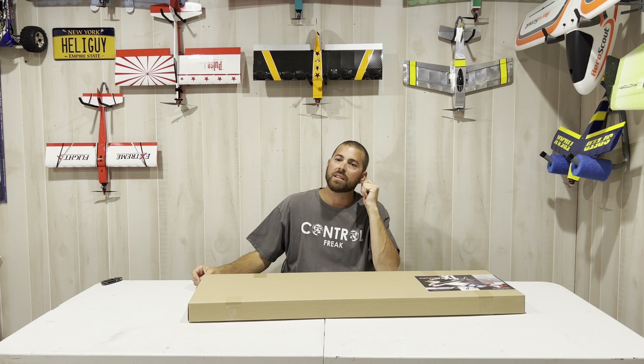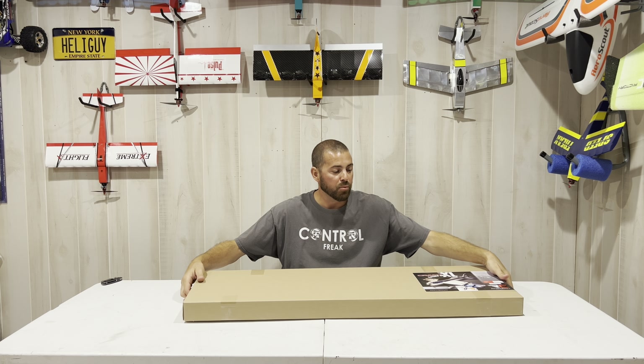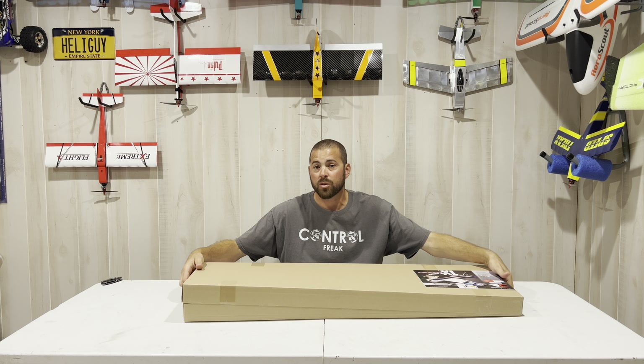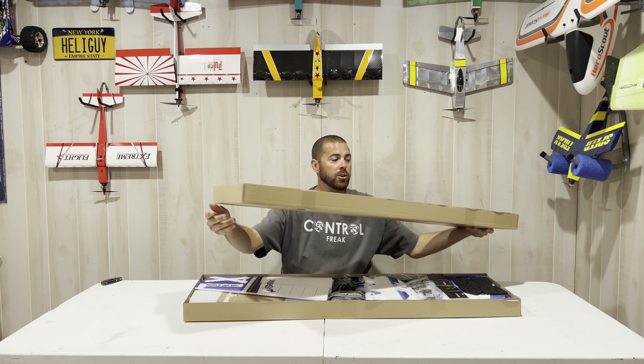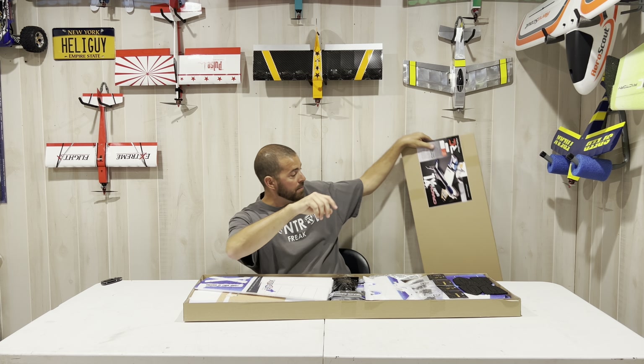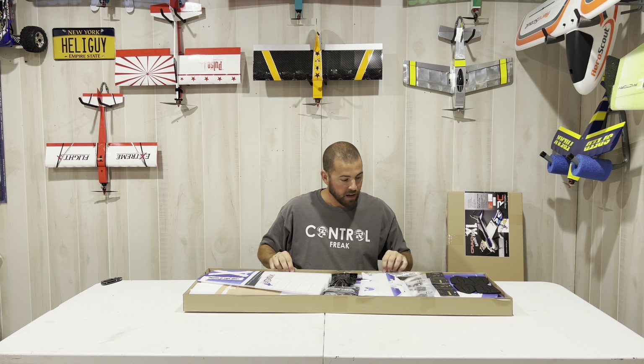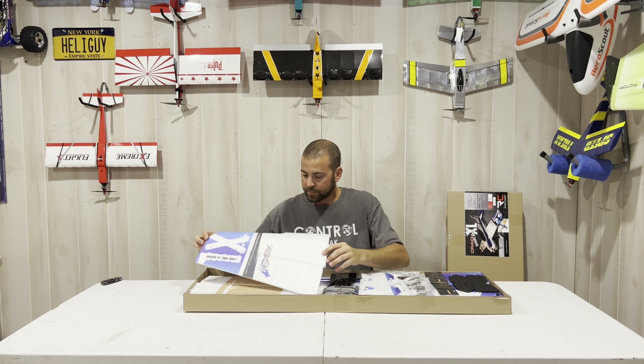So let's dive right in, take a closer look, and open up the Crack Yak 55 XL. I did decide to go with the Twisted Hobbies power combo — they've proved to be a great system to go with their planes. One-stop shop, no guessing about what you need for equipment, you just add it to the cart.